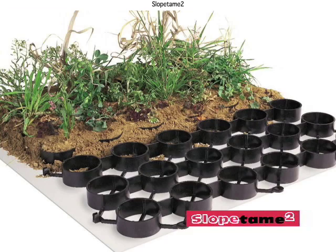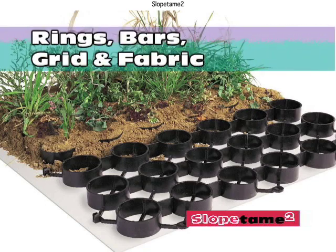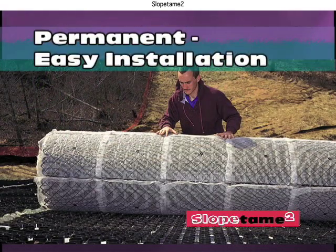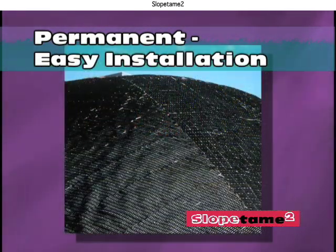Slope Tame 2 is next in our product line. It is a three-dimensional erosion control product with integrated rings, bars, grid, and fabric. It comes in large, interconnecting rolls for a unified system, and it is an immediate and permanent erosion control solution.